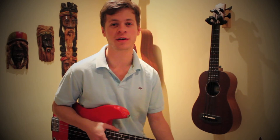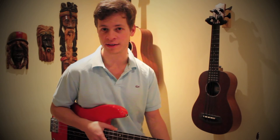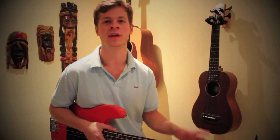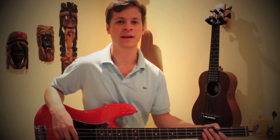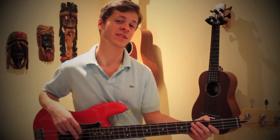The next section of the song — and the only other section we have to learn — is the verse, and it's super, super simple. Likewise to the chorus, it's also an eight-bar section, and we're basically playing one note every two bars.